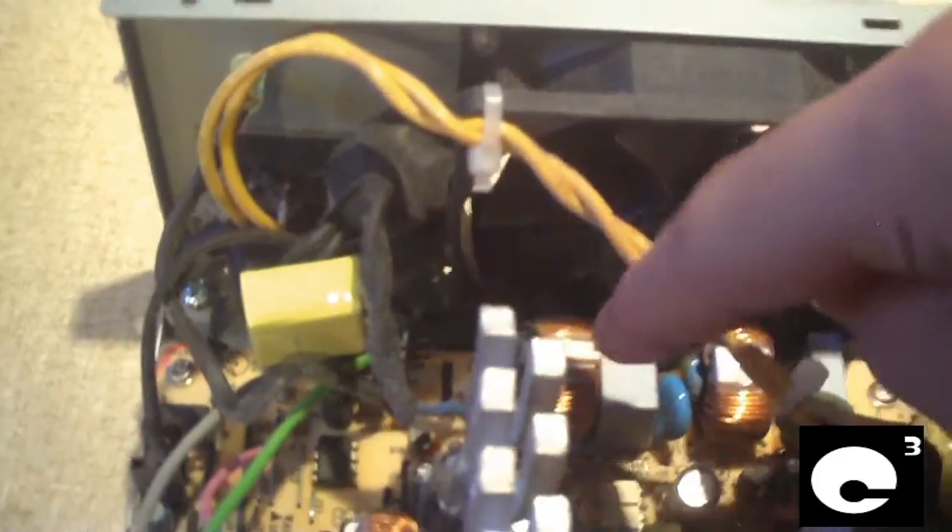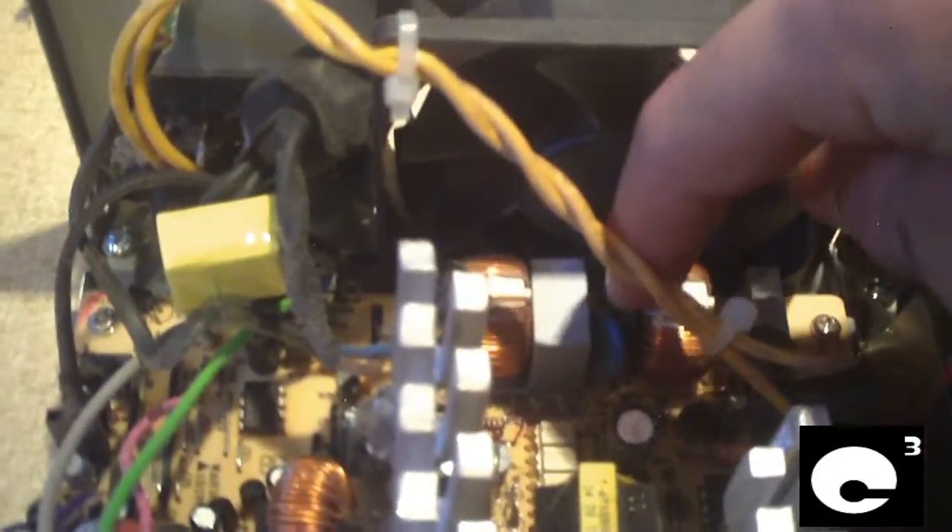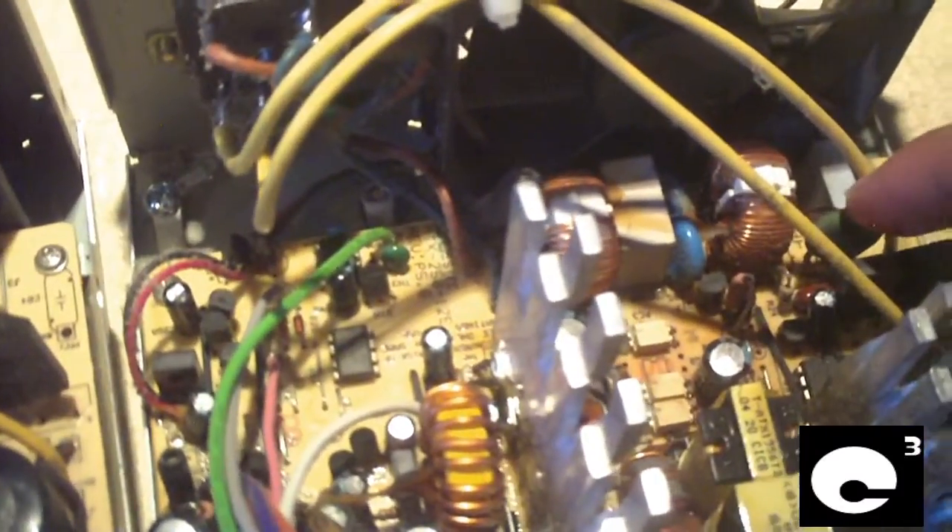Going into the power supply, we have the fuse, two coils, two Y capacitors, and two X capacitors. The other unit is pretty much the same, and of course we've got the NTC thermistor and the bridge rectifier.